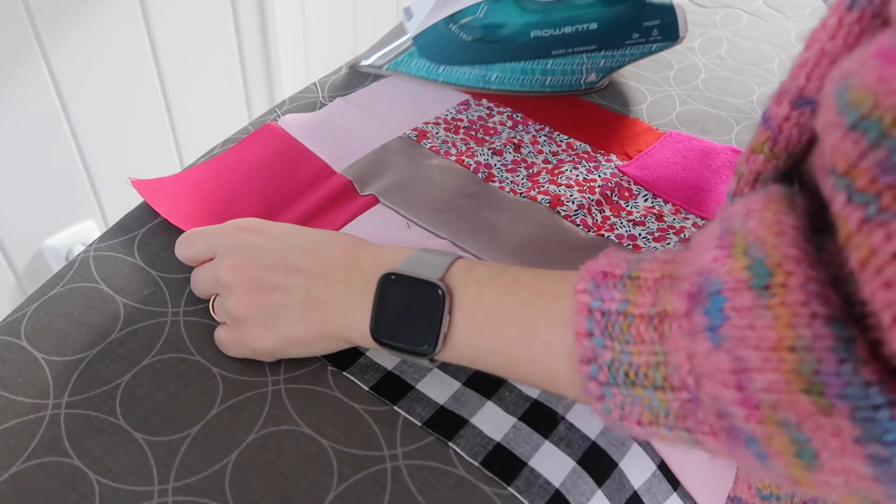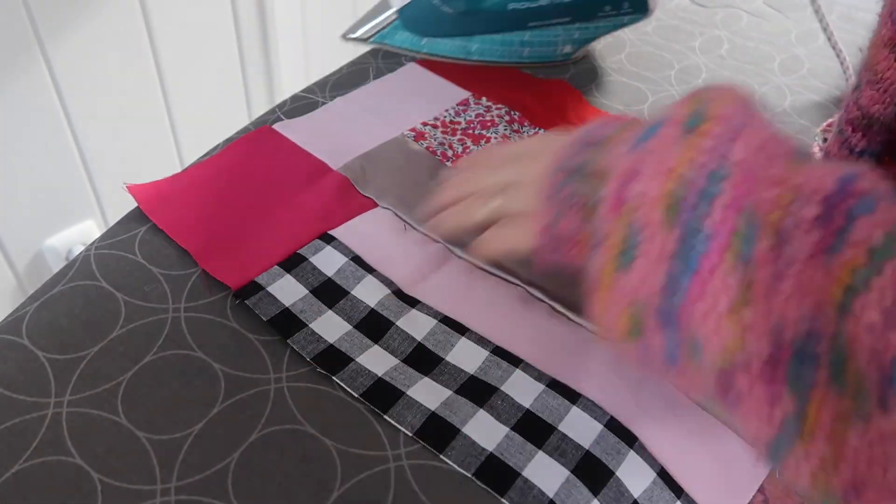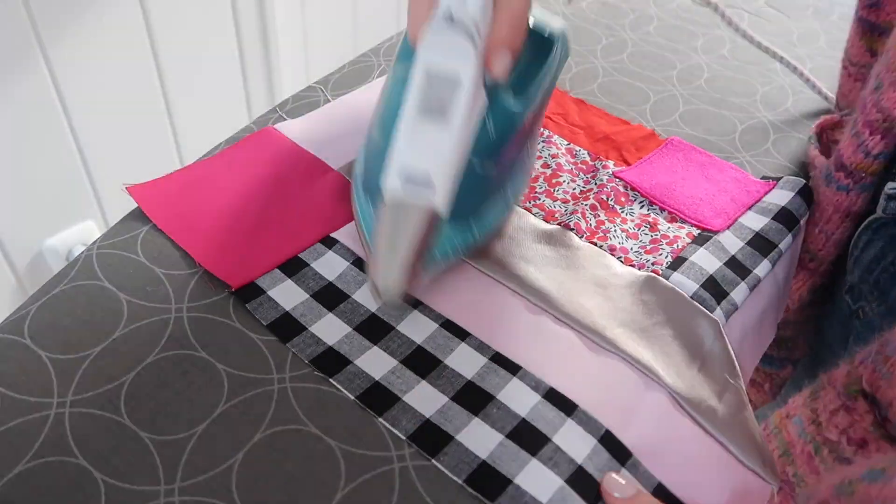Then you can go ahead and press your seams, iron your piece of fabric, and also attach your fusible interfacing using your iron.